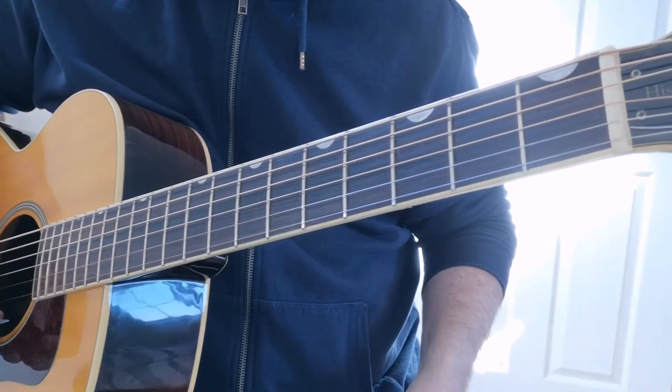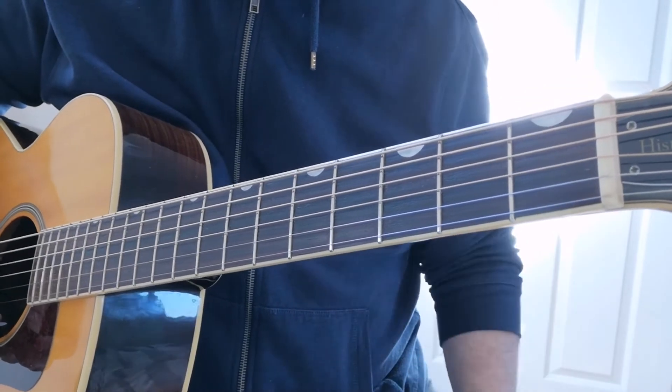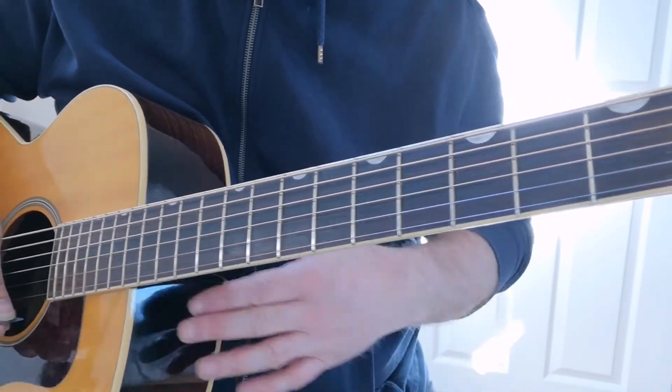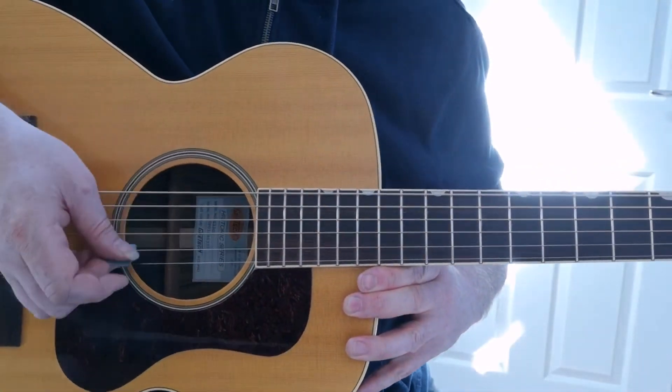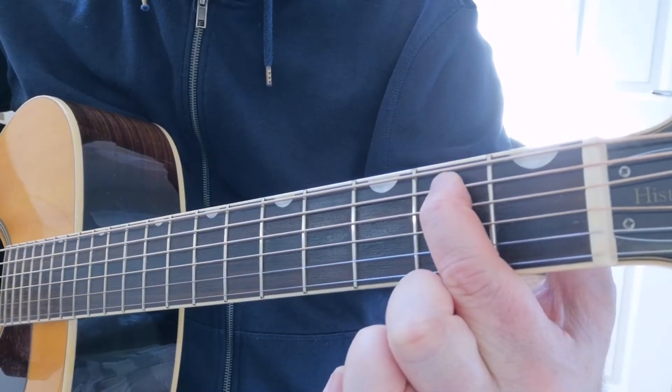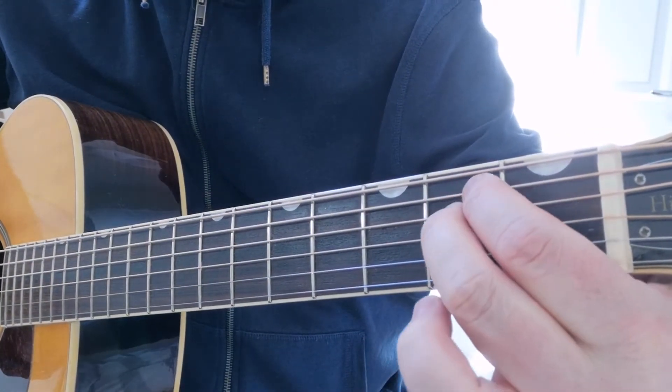That nice chord at the end is called an E minor chord. A chord is where you play more than one note at the same time. This one is a full open chord using all six strings — you put a finger here on the second fret of the A string, and then another finger right underneath it on the second fret of the D string.